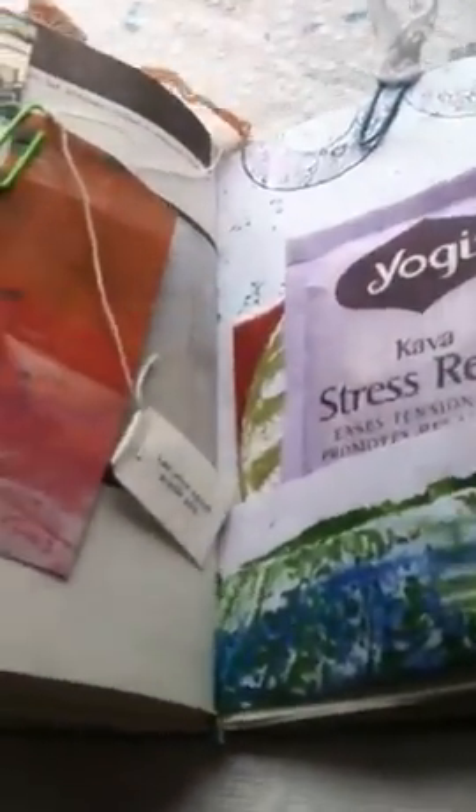Another tea bag — this one is Chai Green Tea — and then a little place to journal with a stamp on it, and just inked pages. In the middle is a cute little stamp I have. There's some wallpaper and jelly printing. These Yogi tea tags actually have little sayings on them — like 'let your heart guide you' — so I always like those. This one is a Stress Relief Yogi Tea.